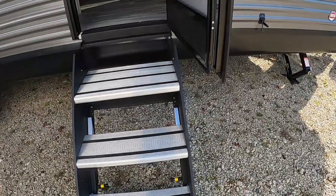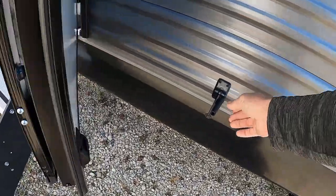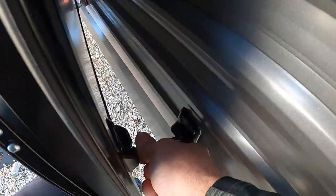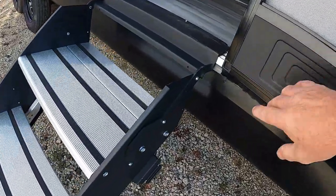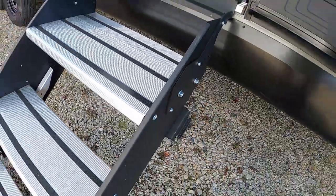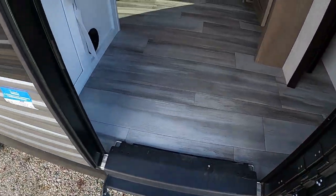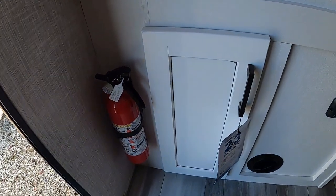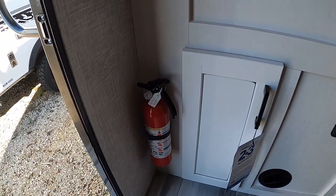On these entry steps, whether bringing them in or out, you want this door left all the way open — otherwise it will catch on the steps when you're operating them. Coming up into your unit, the first thing I'd like to point out is the fire extinguisher. Make sure you and everyone camping with you knows the fire extinguisher is located by the entry doorway in case of an emergency.